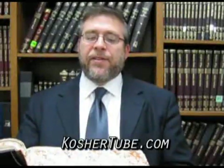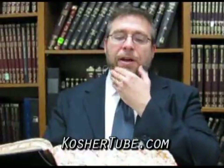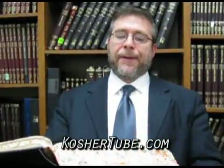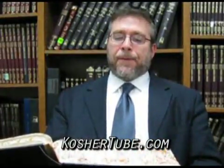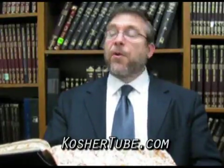Good morning everyone. Today's daf is daf Sadi Ches Amud Aleph, and we're on the third line of the Gemara. Amar Rav Shmuel Bar Yehuda amar Rabbi Abba, amar Rav Huna amar Rav. So Rav is the author of this statement.